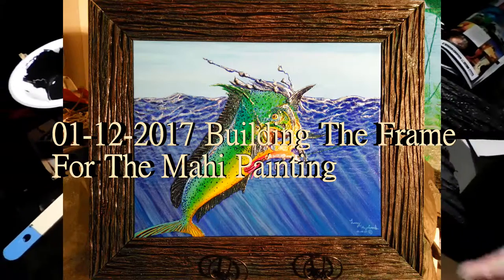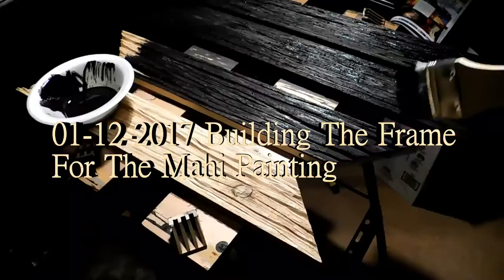I got my frame all cut out of cedar with a mahi. Now I'm putting on a flat black to get the shadowing effect and the carving in the wood.